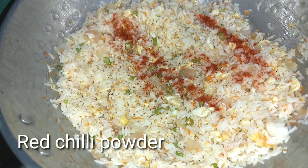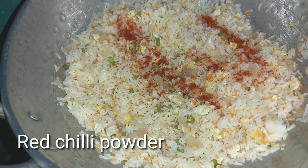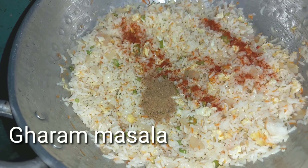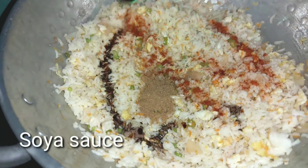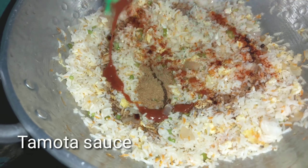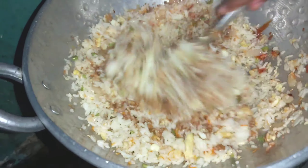Add 1 tablespoon of salt, then add soy sauce and tomato sauce — 1 tablespoon of each.